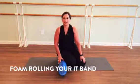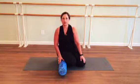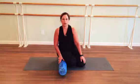Hi, my name is Deborah Levinsky, owner of Bella Body Pilates in Phoenix, Arizona, and Pilates Method Alliance certified Pilates teacher. I'd like to welcome you to the next in this video series where we're going to address rolling out the dreaded IT band.